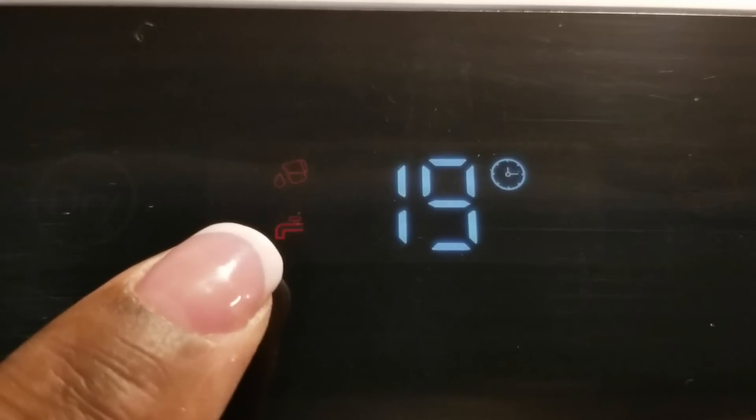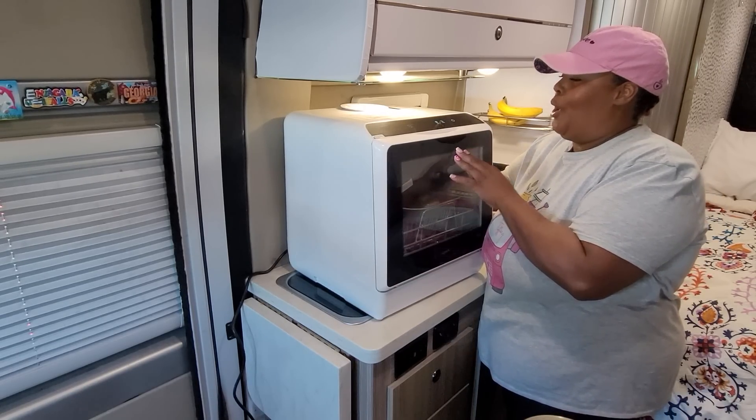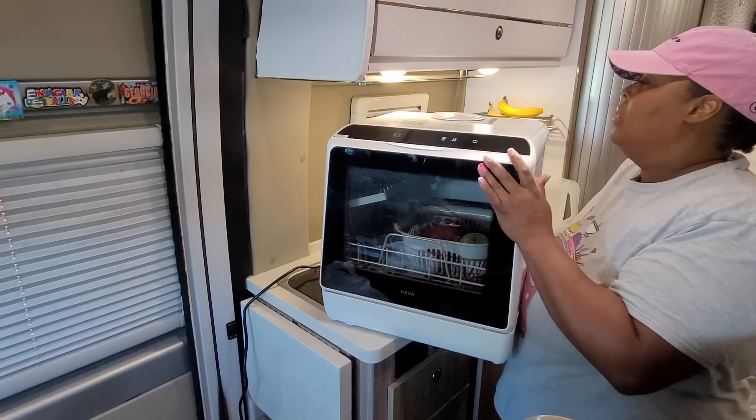Let me turn it around because I can't add water to it without moving it.